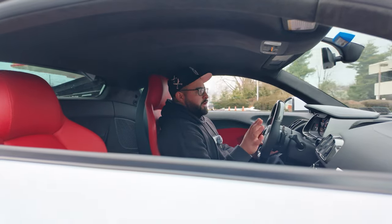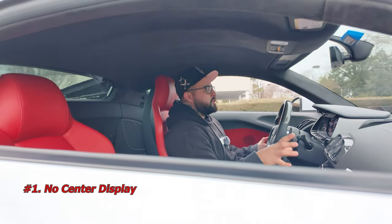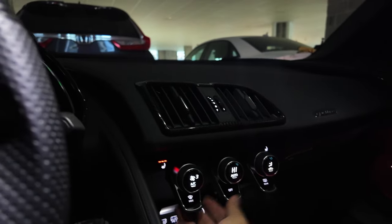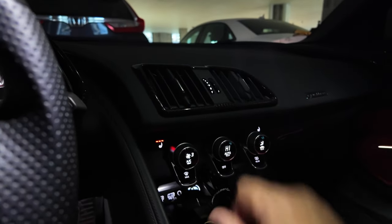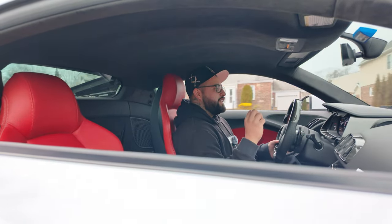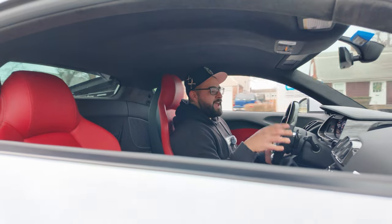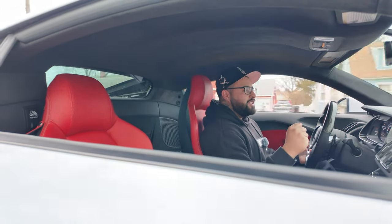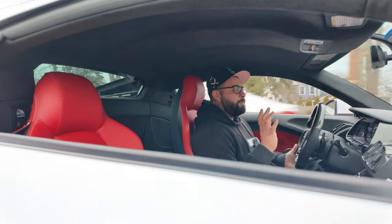Right off the rip, one of the things that I hate the most about the R8 is there's no center screen. I know I have the center screen behind the steering wheel — it's more of a driver feel — and you can do all the functions from that. However, I do like the look of just a center display there. It's too much of a daily-able supercar, a comfortable daily supercar, that it shouldn't not have a center screen, if that makes sense. It's so one-person focused, which is nice, but I feel like not in this car.